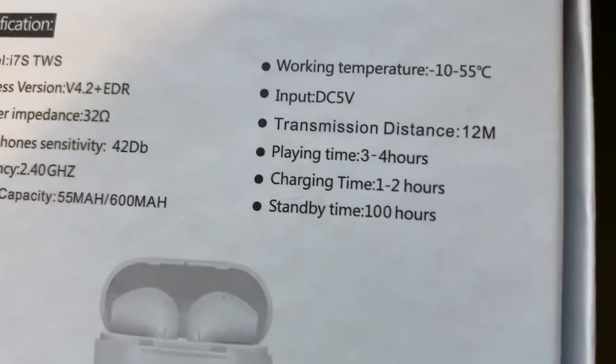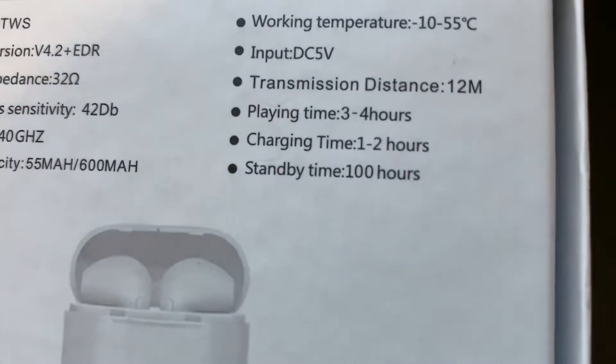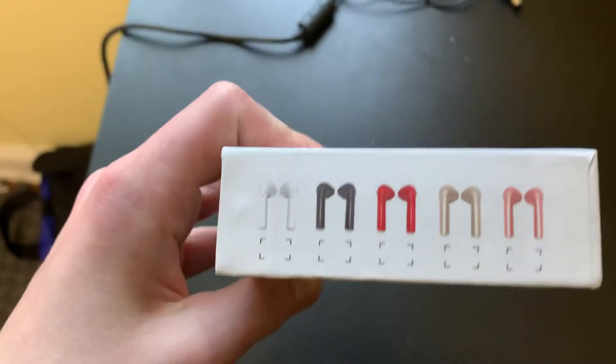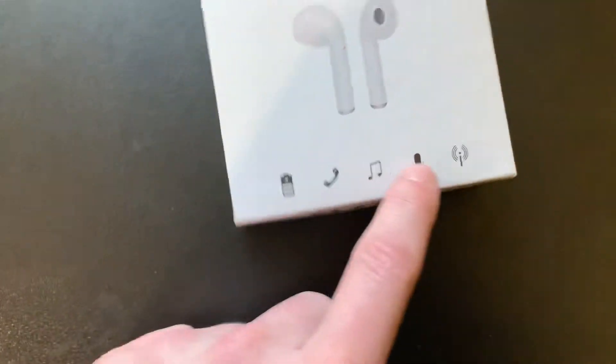So here's the box. Charging time: one to two hours. Standby time — that means how long it stays on — 100 hours. That's crazy! They come in white, gray, red, gold, and rose gold.